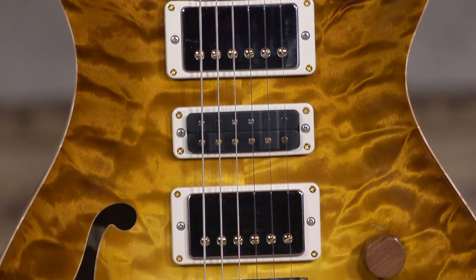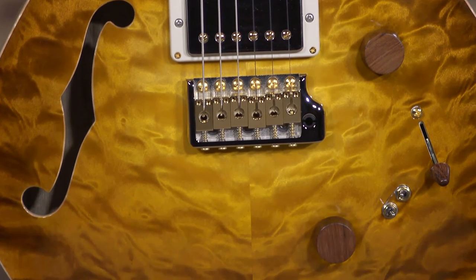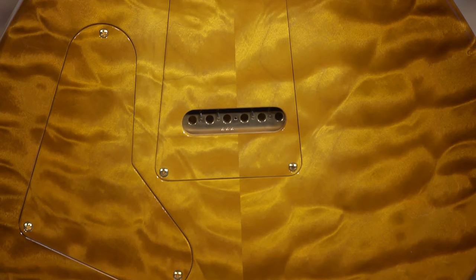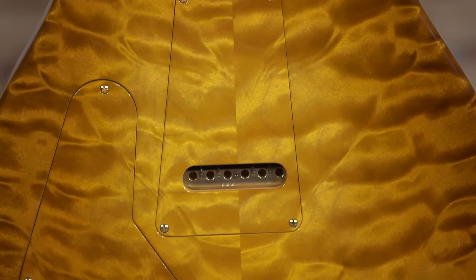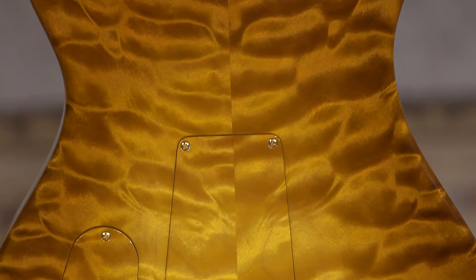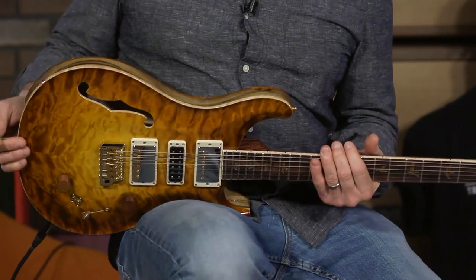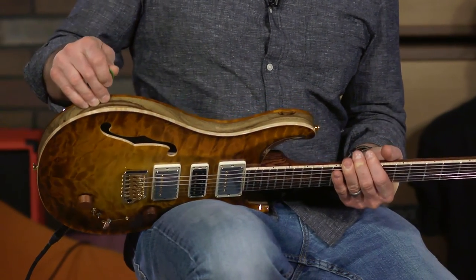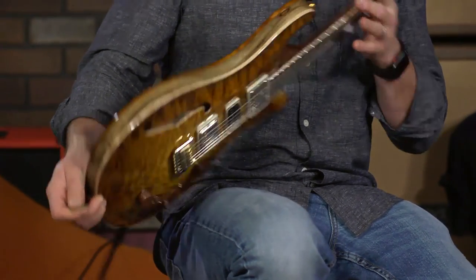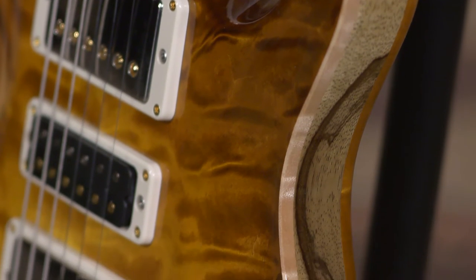Crazy awesome quilt maple top. Crazy awesome quilt maple back. And Paul Miles, you did it again — he cut this out and made this match all the back plates and it looks phenomenal. You can see it on moreguitars.com with high-res pictures. Black limba for the meat of the sandwich — it's a three-piece body: top, middle is black limba, and the back is quilt maple.